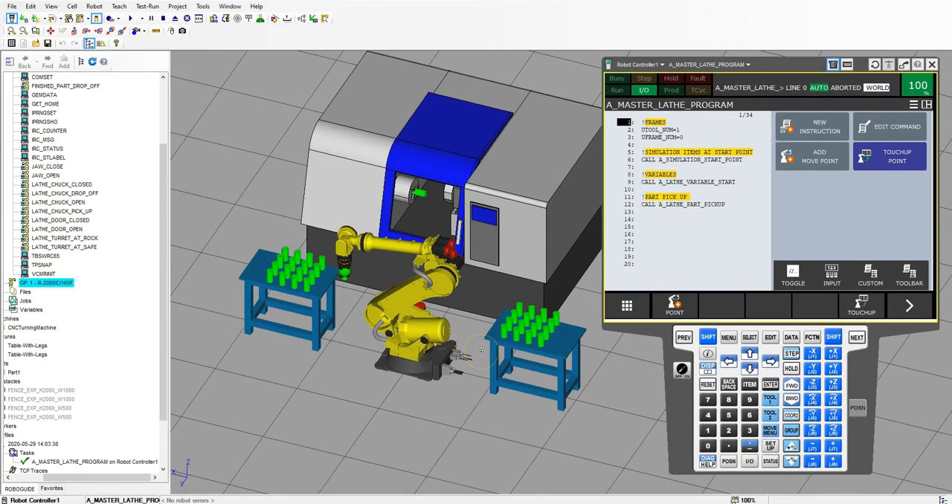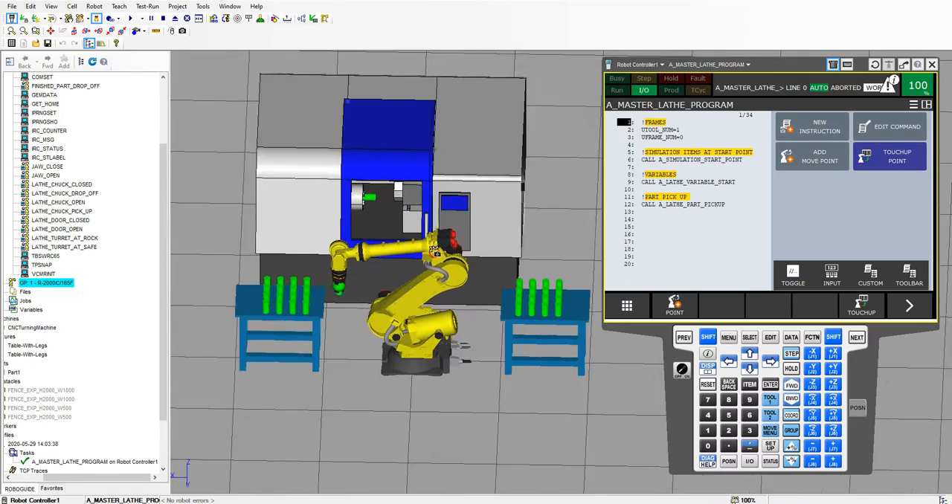Good afternoon. In this video is going to be part 2 of our programming for our lathe. So far we got our frames, we got our simulations at start point, which is everything at rock and roll as if it was cutting. We have our variables — inside our variables we initialized a bunch of position registers and also data registers. Then we have a part pickup, so the robot is ready to pick up and it goes back to the home position.